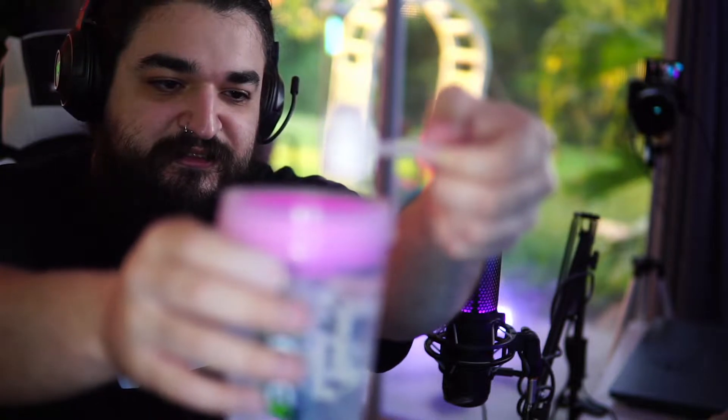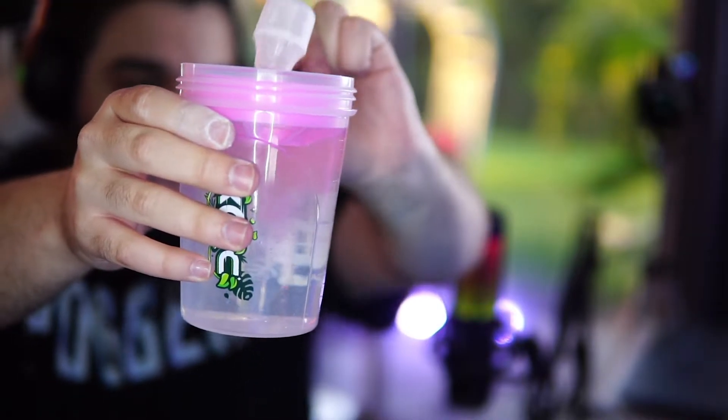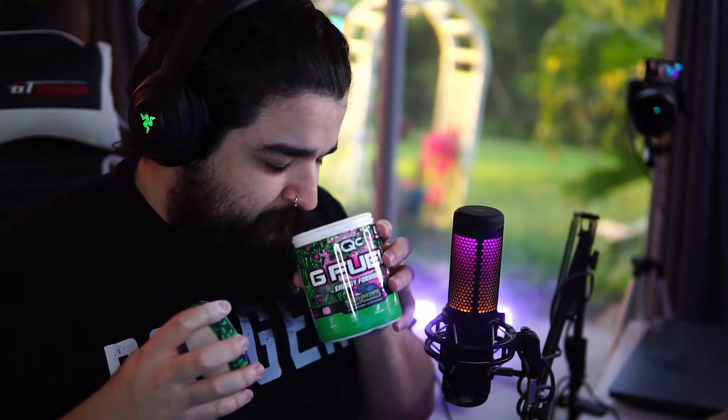GFuel knocks it out of the park 90% of the time with their flavors. Some aren't as good — there are very few GFuel flavors that I do not enjoy, but there are a lot more that I do. I'm stumbling my words everywhere today, man. Pour that bad boy in there. Getting a pinkish, watermelon-ish, very fluorescent red — I don't even know what that is, man. One more smell. Very, very fruit punchy. I actually drank fruit punch recently to remind myself what it tastes like, because a lot of people are saying this is like a better fruit punch.